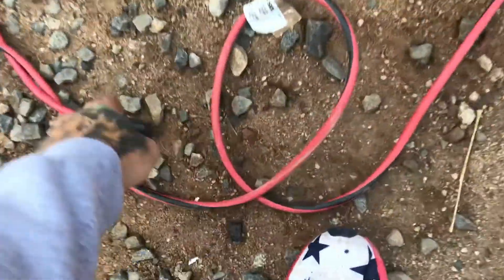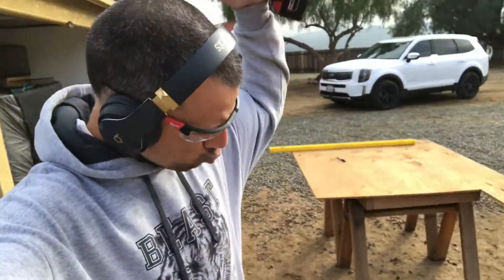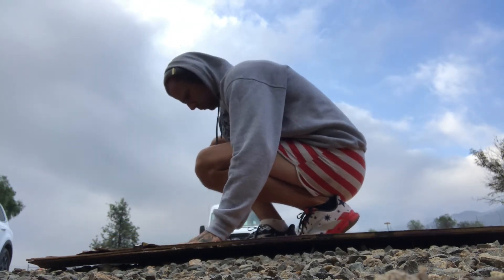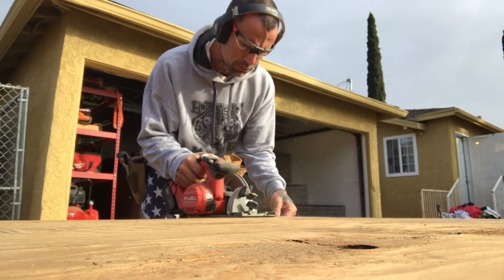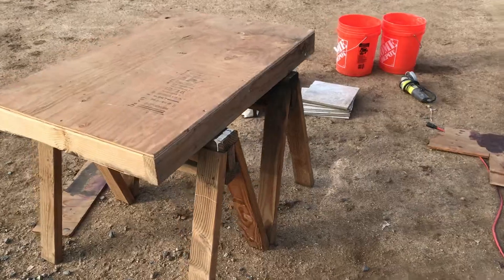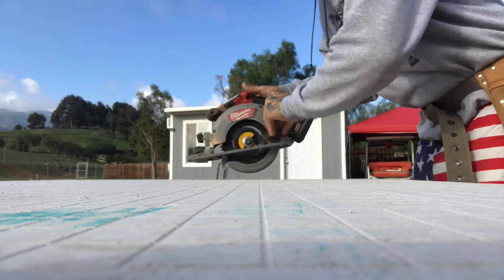We're definitely going to need an extension cord because you're going to have to use a grinder to cut the tiles. We're going to need a skill saw to make our cuts on the plywood and the 2x4s. The frame's all built there on top of the saw horses, and with your 25-foot tape measure, make your measurements and cut that plywood.